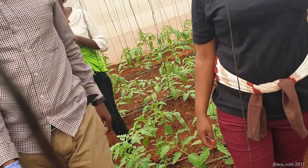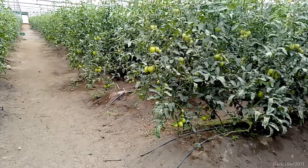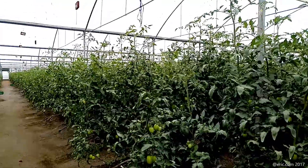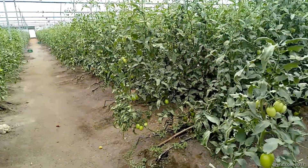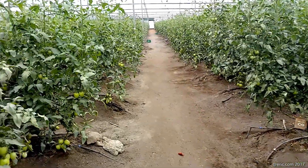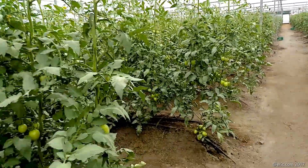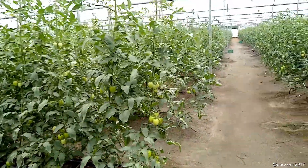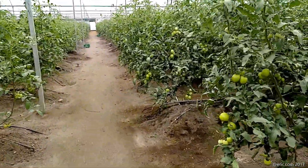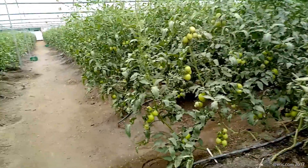In this greenhouse we grow tomato. The type of tomato grown here is the tall indeterminate variety, which keeps yielding good fruits for more than eight months — it can even go to 12 months depending on your management. Your management is the key factor that determines how long you're going to harvest.